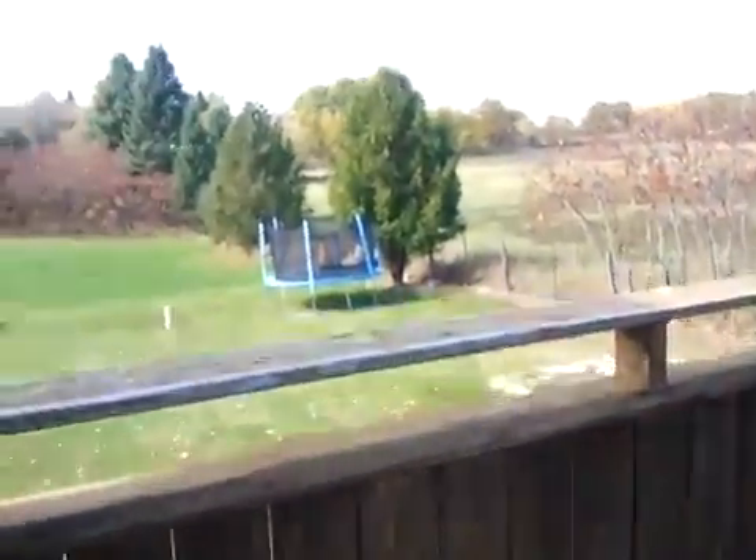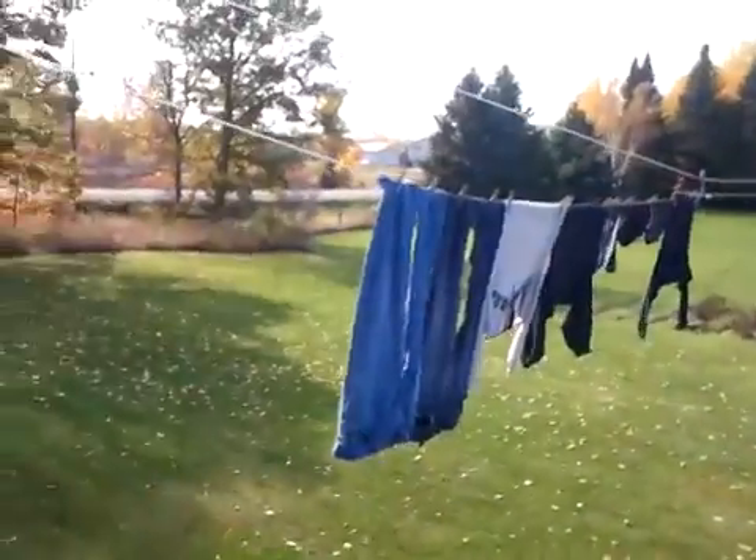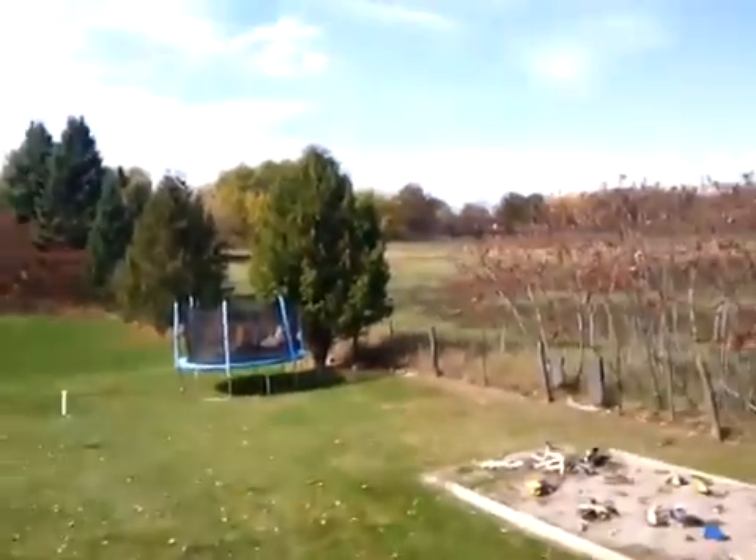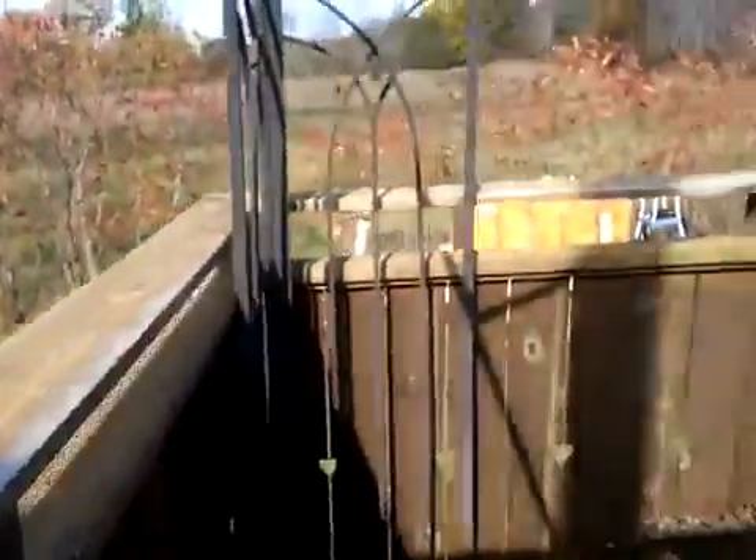Quality seems to look pretty decent on the phone. This is not a wide angle shot — it's a pretty low angle. But yeah, there you have it.